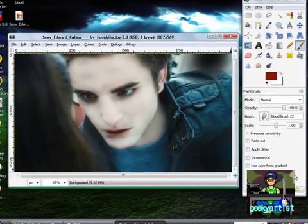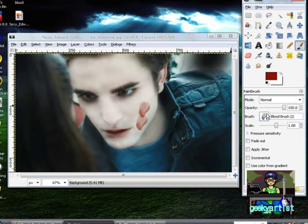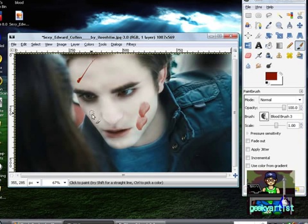Suppose you have a picture of Edward Cullen here. I'm just going to choose brush 22 and put some blood on his face. With other brushes — let's say this one — you can put it anywhere you want. It's really up to you and how you would want your images to look. These are called bloody brushes, again by Lady Orion, and they're free to download.